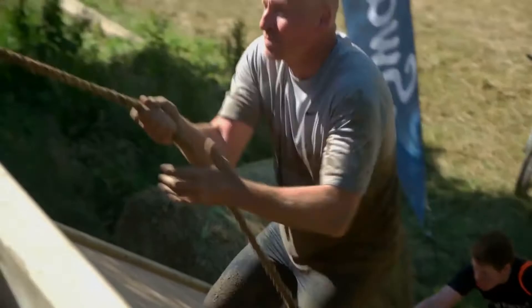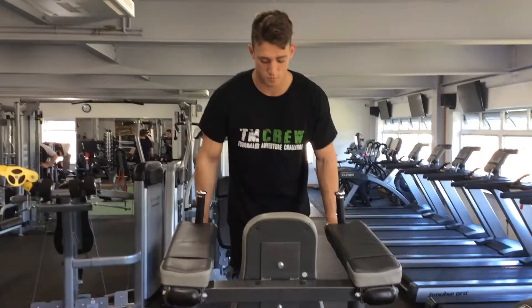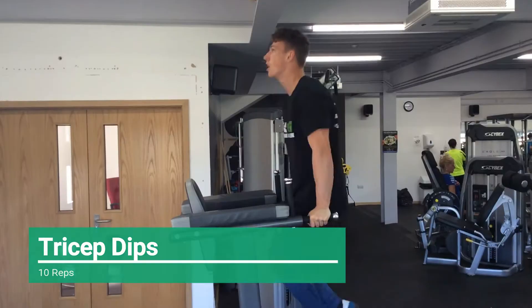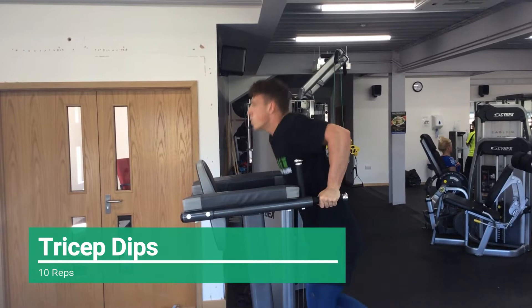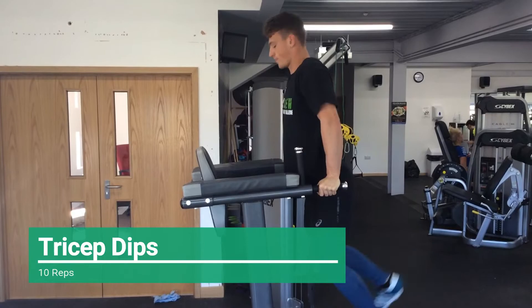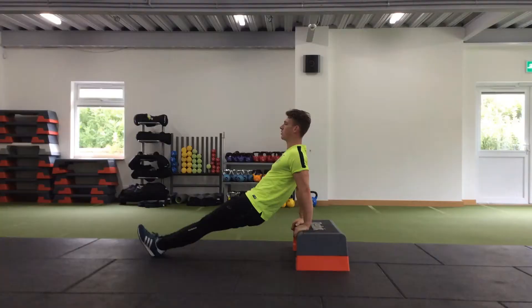The next exercise of the circuit is tricep dips. Extend your arms lifting your body up until your shoulders are over your hands, then bend your elbows to lower your body until you feel your shoulder stretch, then push back up to the start position. If you struggle with tricep dips, you can do them on a step, placing your palms on the ends of a step and performing the same movement.